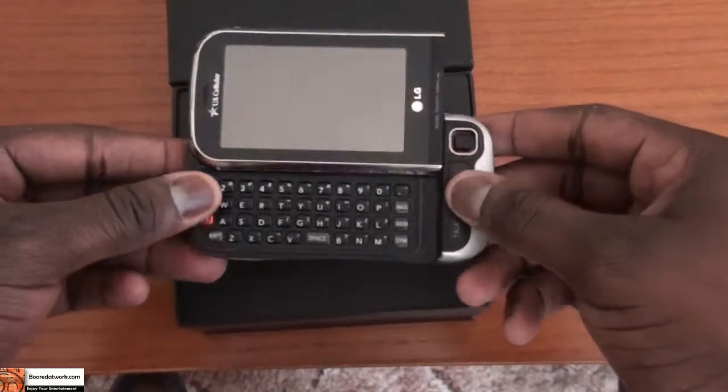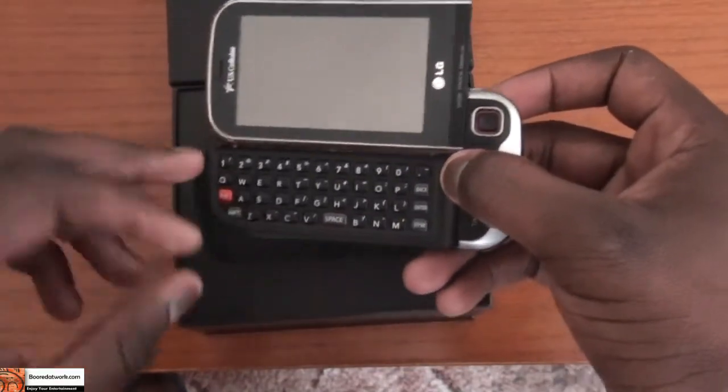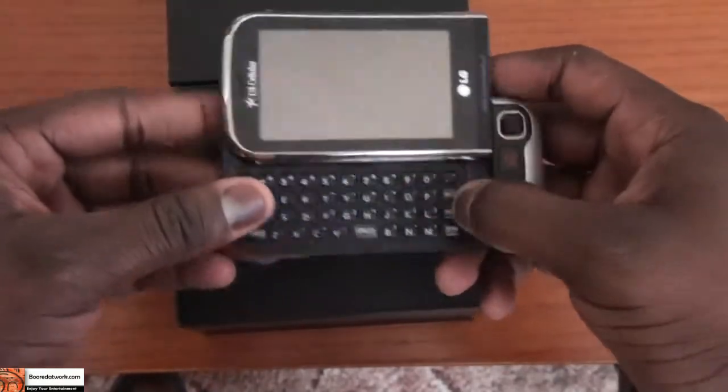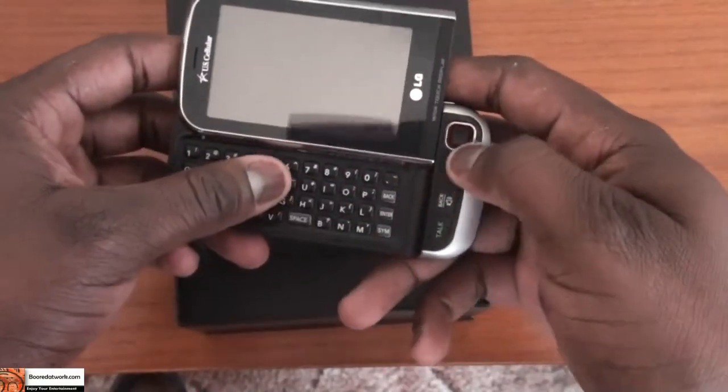The build feel kind of reminds me of the G1. It has a full 4-row QWERTY keyboard, which you can use to type and compose messages.